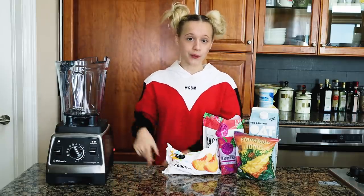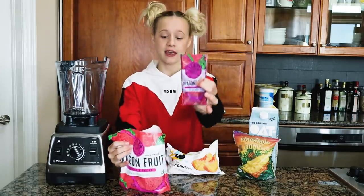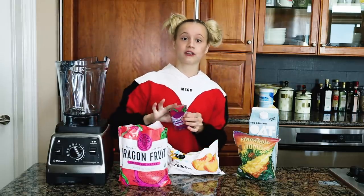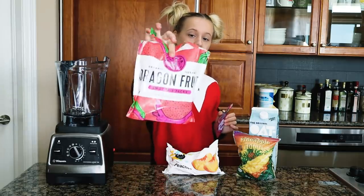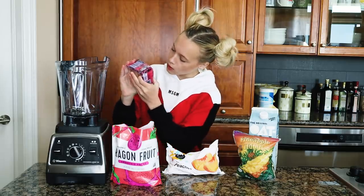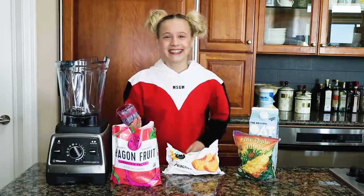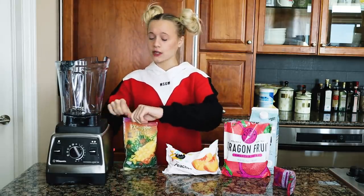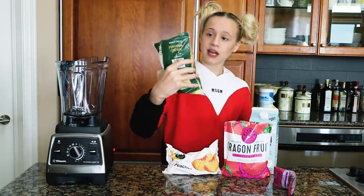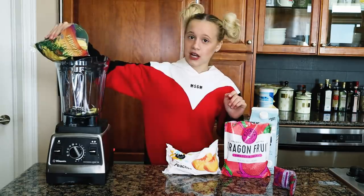Last time you guys asked a bunch of questions about dragon fruit — if you can't find it in your local store, look for pitaya. These dragon fruit packets are so helpful. For the base this time we're gonna use pineapple — we got this one at Trader Joe's instead of Whole Foods, and look how pretty that packaging is!